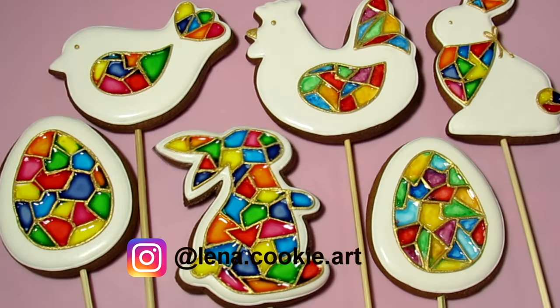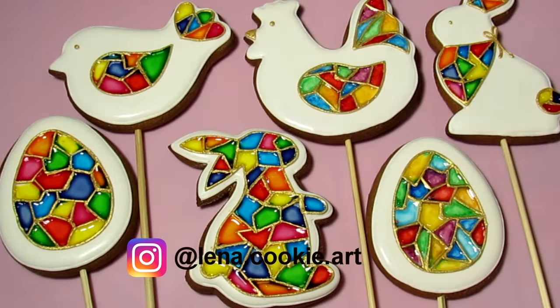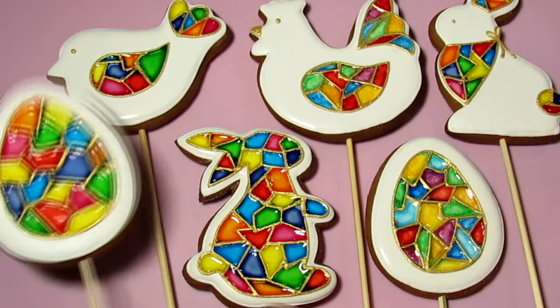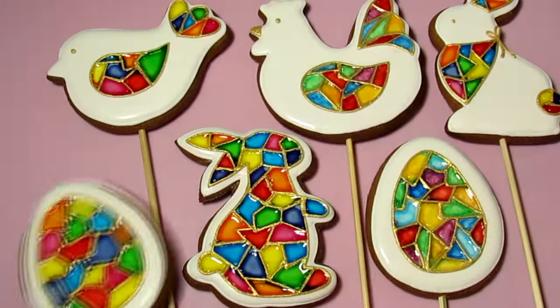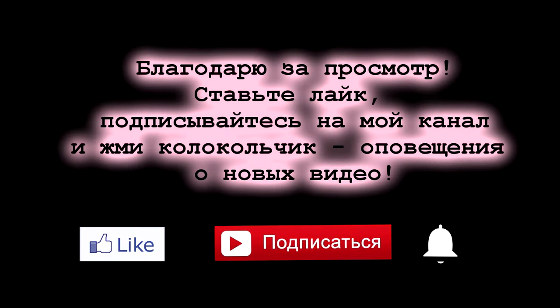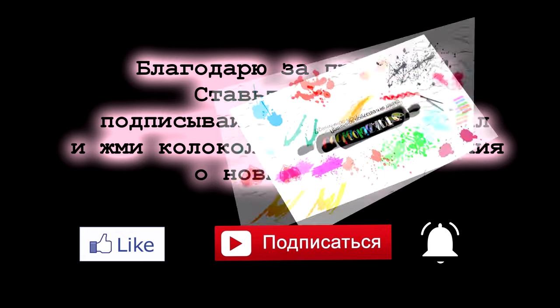These are the cookies I got — I really like them. You can bake cookies of any size and shape, use your imagination, and don't be afraid to experiment. Thanks for watching, I hope you enjoyed the video and found it helpful. Subscribe to my channel, there are lots of interesting things ahead. All the best to you!